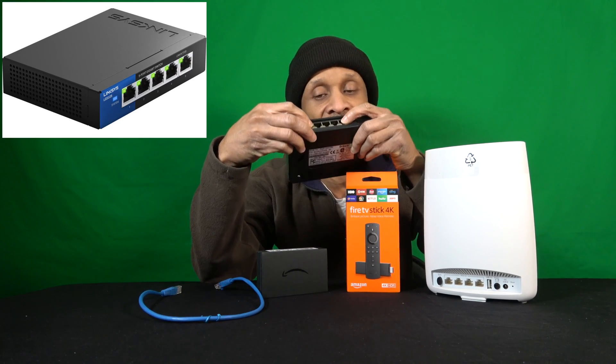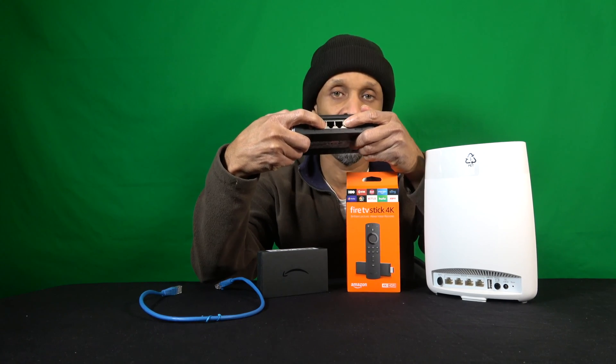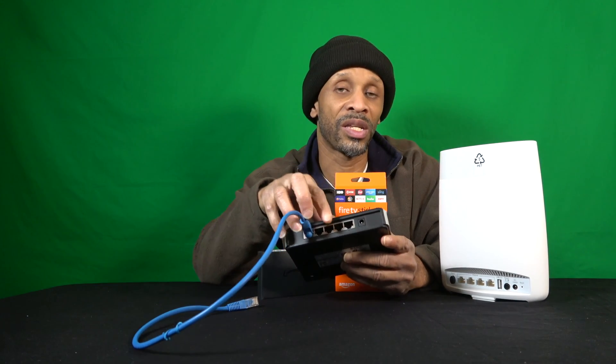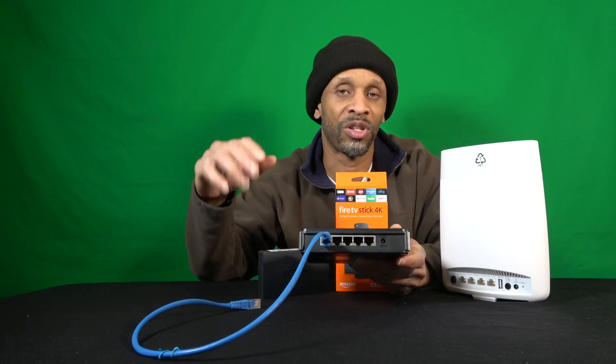You can also daisy chain switches together, or get a bigger switch that supports more ports. Depending on how many devices you're going to have connected via ethernet, you basically just want to get one that has enough ports to support them all.